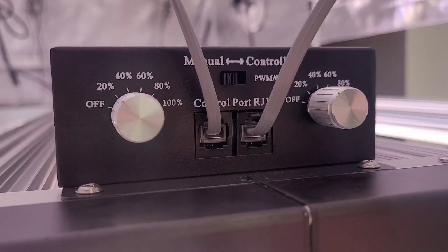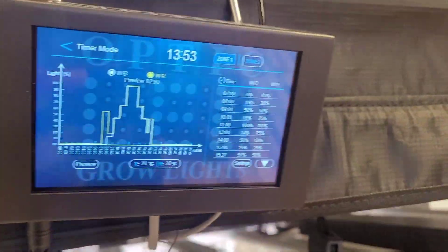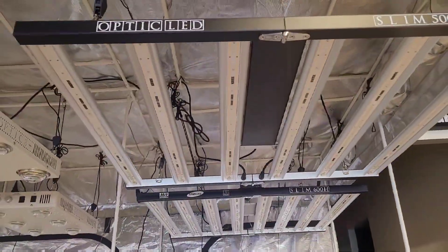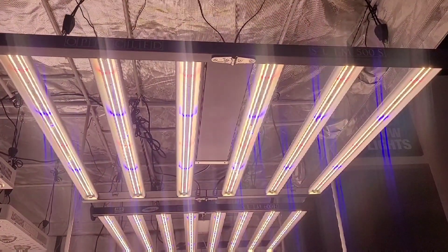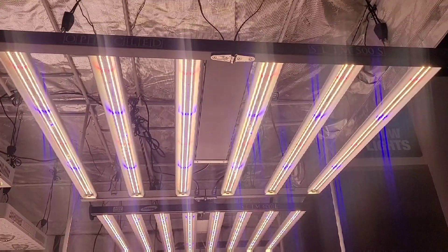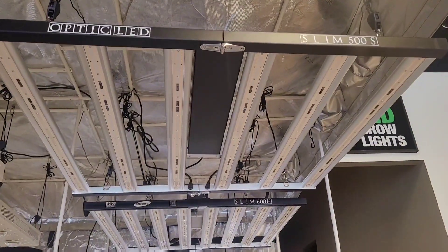The Slim 500S features 2,082 total LEDs — 36 of them are the LH351H V2s and 24 are the Samsung LH351H royal blues. Like other Optic LEDs, the 500S is compatible with the Optic LED master controller.